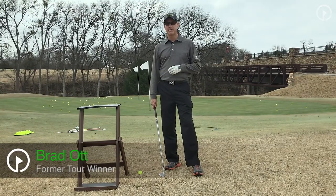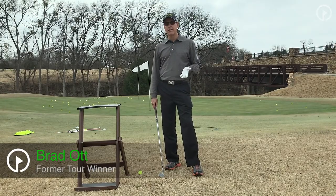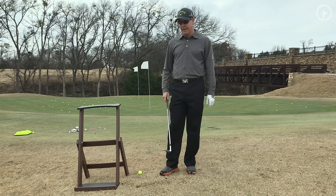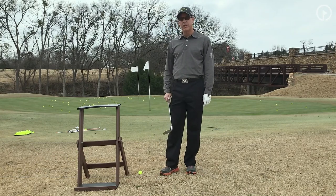I'd like to talk to you about a trouble shot that happens around the greens every once in a while. Ironically, at this year's PGA Championship in Baltus Roll, I was fortunate enough to play in it, and this happened to me — and knowing this shot actually saved me a shot.